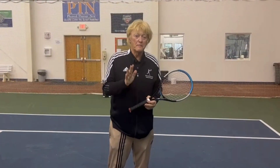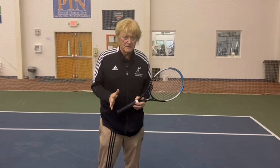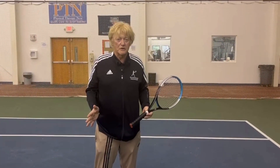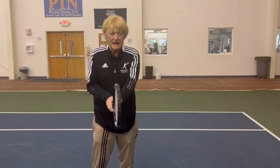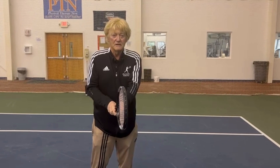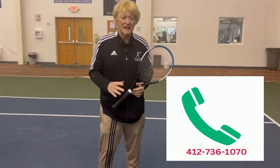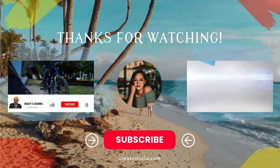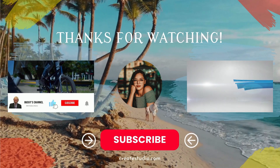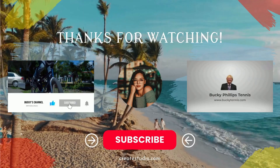Remember, one must master those grips to be an effective tennis player. It's impossible to cut corners. One must have the forehand, the backhand, the continental, and the Australian. Click the link at the bottom, buy the book, call us for a lesson at Alpha. Practice.